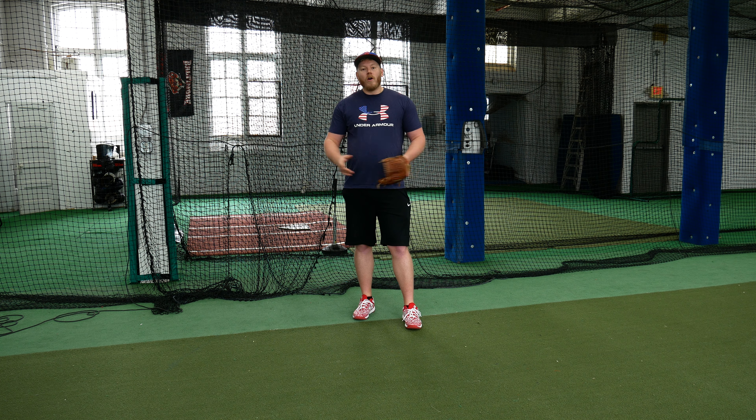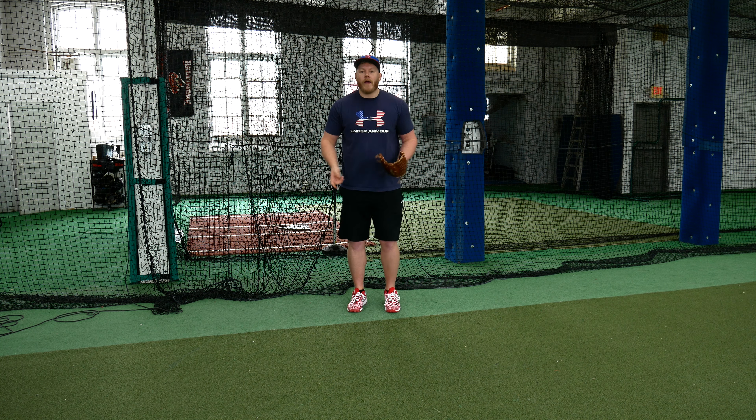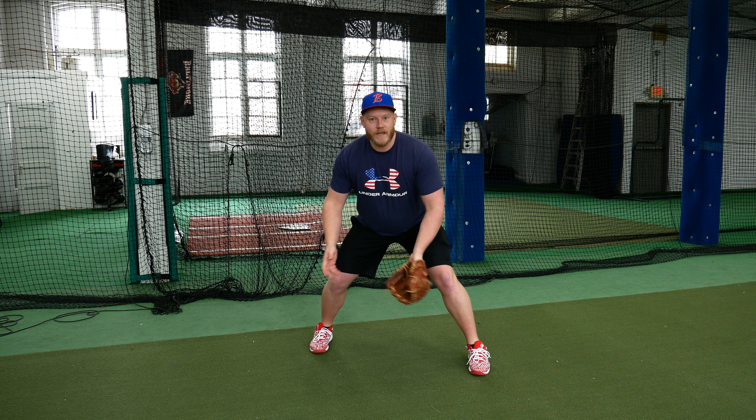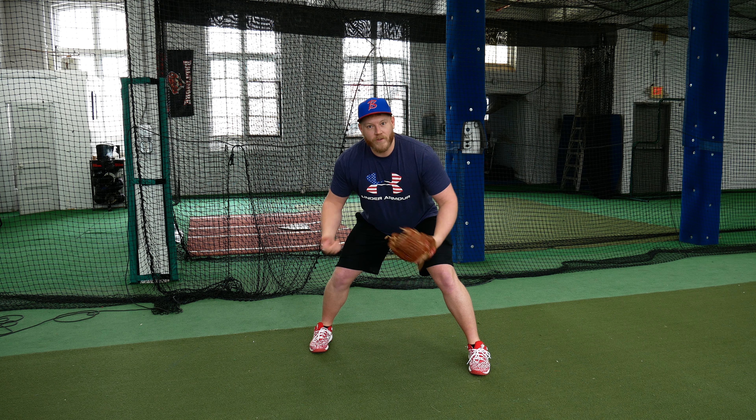What is proper footwork for a routine forehand ground ball for an infielder? We're going to start off by walking or jogging in place with small steps. These small steps allow me to move a lot more athletically and more precisely. So the first thing we're going to do is small steps. Next, take a right foot step and then a left foot step. As I take that left foot step, I'm going to get wider, get lower, and be ready to field the ground ball.